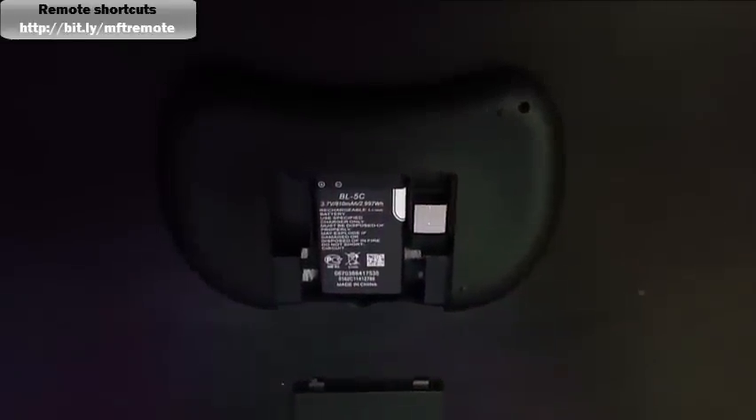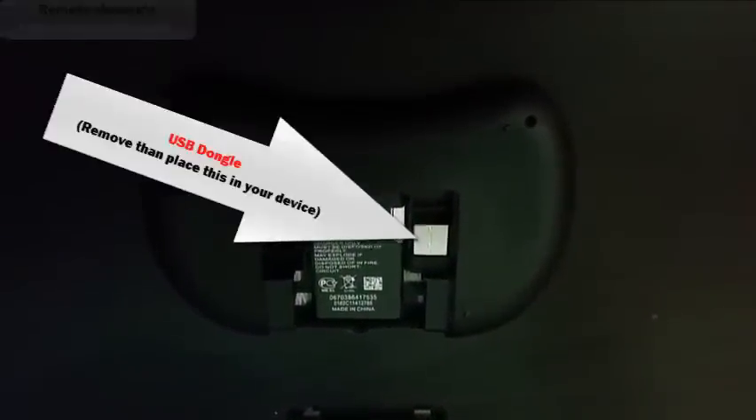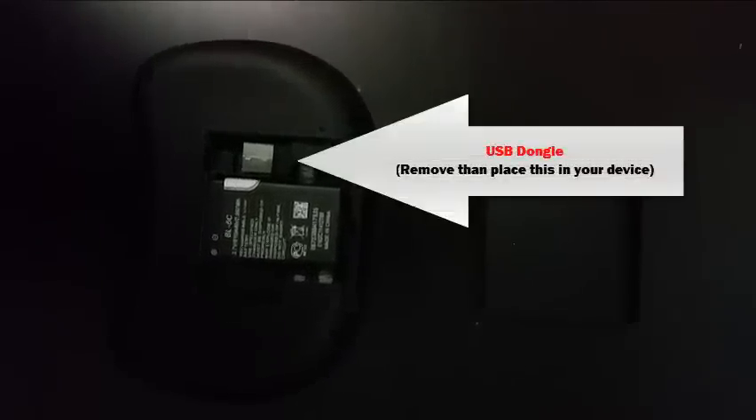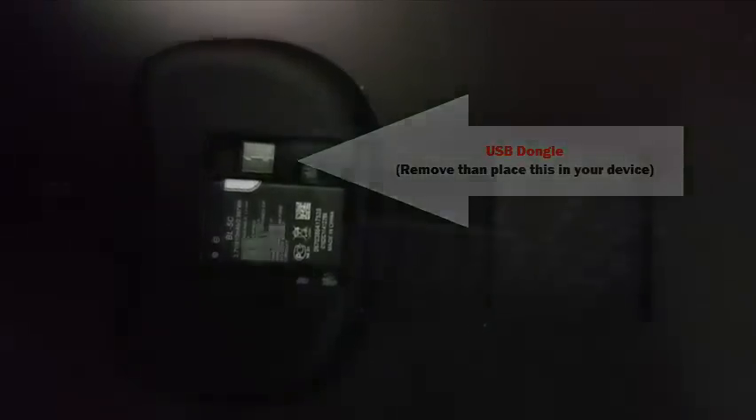On the back side, when you open up the back cover of the remote, that little shiny part on the side is the USB dongle. The USB is key to all of this because that's where you're going to plug it into the Android box of your choice to use it.